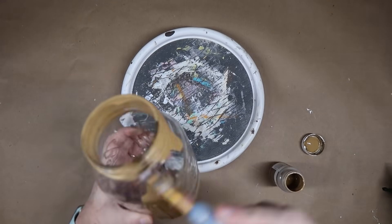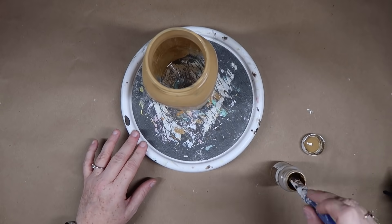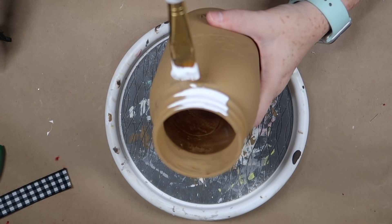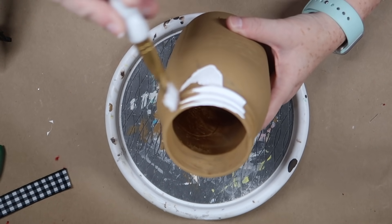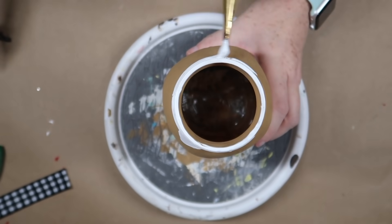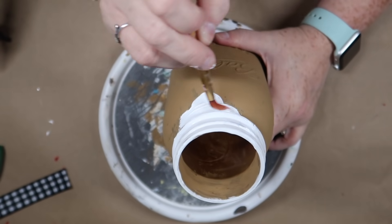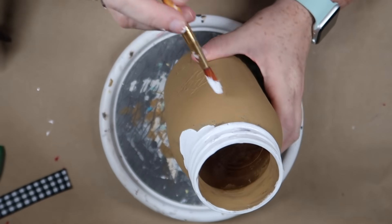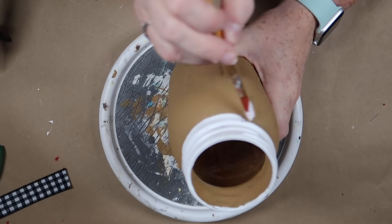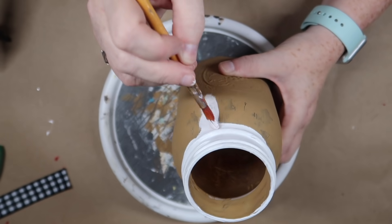Once the jar is dry, you're going to take some white paint — I'm just using the Waverly white chalk paint — and you want to paint the top of the jar with some squiggles. Basically it should look like you had poured icing and it started overflowing over the jar. I'm only going to need one coat of this paint and then just a few little touch-ups to fill in some areas.